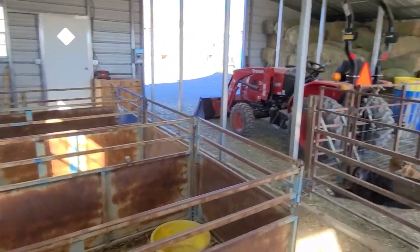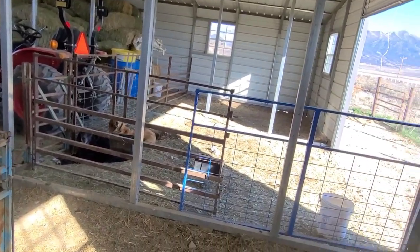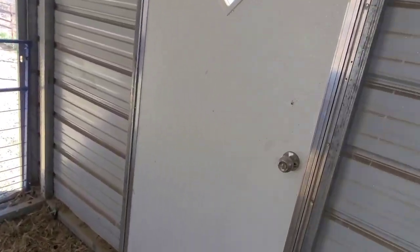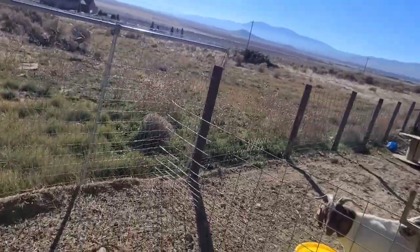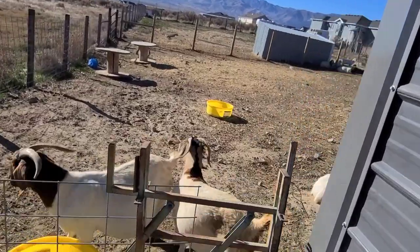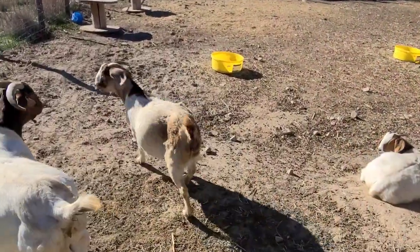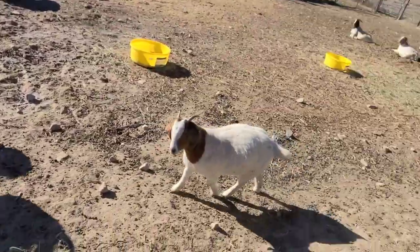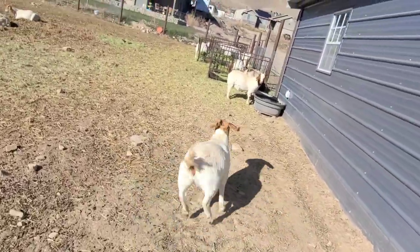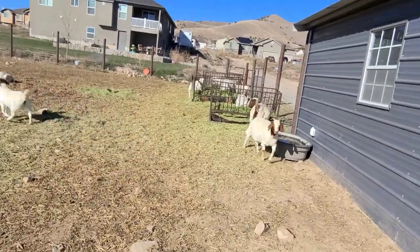I haven't decided how I want to get everything set up once kids are here. I kind of want to be able to keep the does with kids separate from the rest of the herd, just so they can be fed better and that kind of stuff. But we'll see once we get there with that.